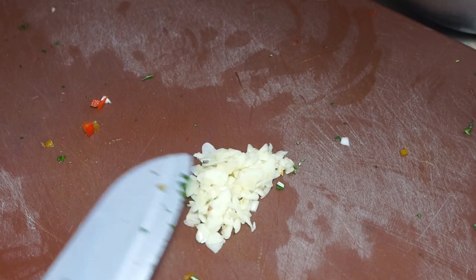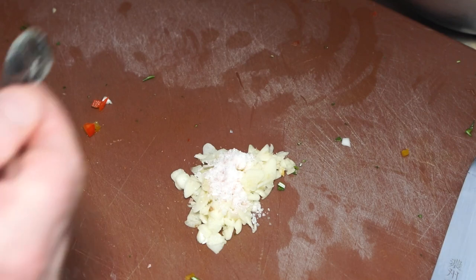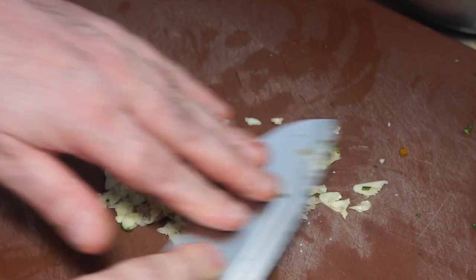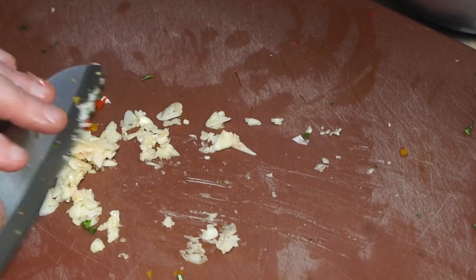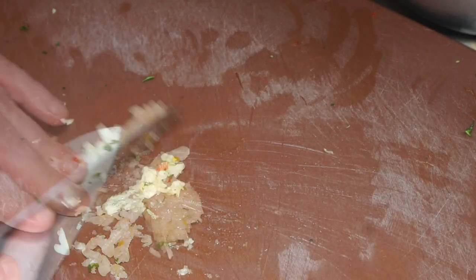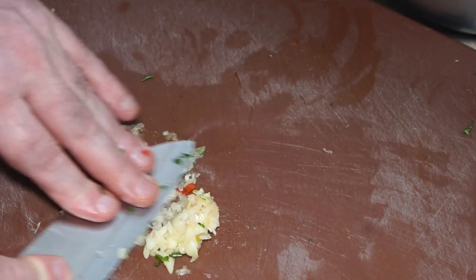With my garlic, I've chopped it up but I want to get it a bit finer. I'm going to use a teaspoon of salt on that, chuck the rest of the salt in there, and mash it up - using the salt as an abrasive to help you chop it up. Don't worry if any other bits get in there, they don't matter, it's all flavor. I'm pressing on the top of the blade, pushing the blade down and drawing it backwards.